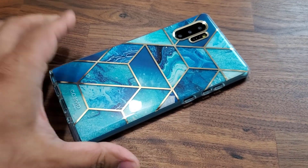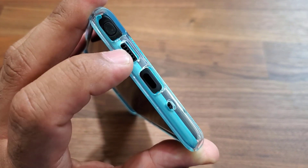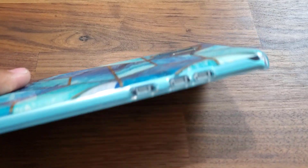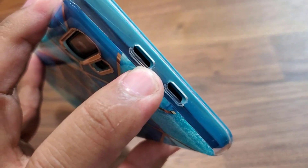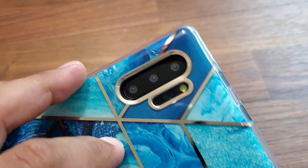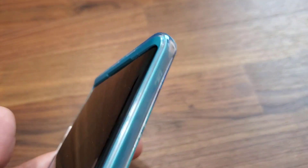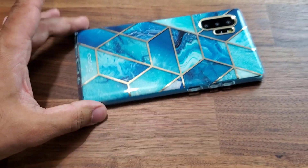Here's the case from another angle. At the bottom we have the microphone, USB, speaker grill, and the S-pen — which of course doesn't come out on the dummy unit. On the side we have the power button, volume up and down. On top there are two cutouts: one for the microphone, and one that's unknown — it might be an IR blaster. On the other side there's nothing, confirming there's no Bixby button. That power button may double as Bixby, which is what I suspect.